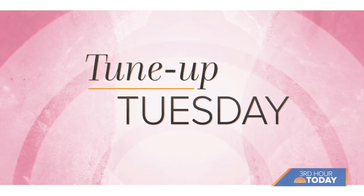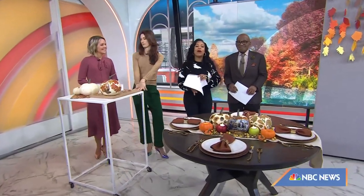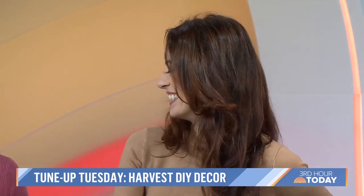This morning in Tune Up Tuesday, we are bringing fall festivities into the home with decor you can easily make without breaking the bank. Here to show us how is Lindsay Piers, owner of The Craft Studio here in New York City.